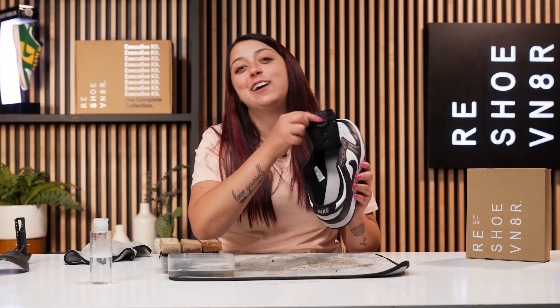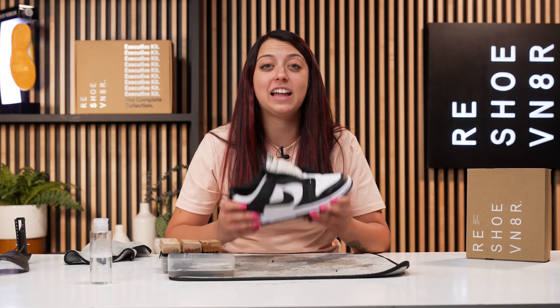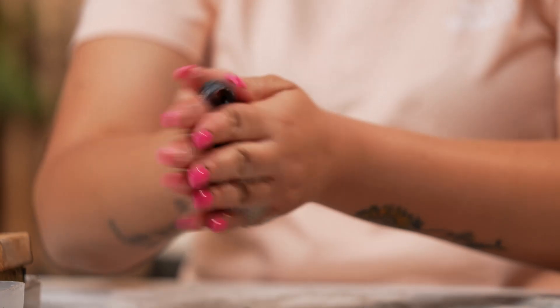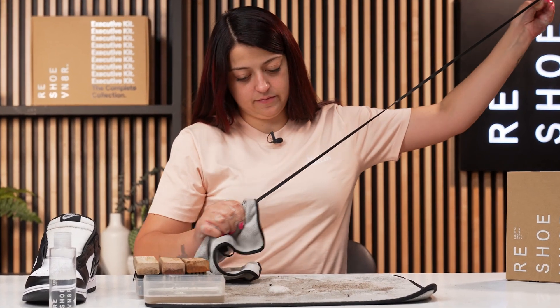Now that the entire shoe is cleaned down to the insole, we're going to go ahead and let this sit outside to dry. We do recommend about 24 hours for it to dry, but since we live in Arizona, this shoe should be dry in no time. Before I take this outside, I wanted to talk about my thoughts on the sneaker. I do really like this sneaker — it's neutral, easy to style, and it's just all around a nice shoe. However, I definitely wouldn't pay the resale price that they're asking for these right now. I almost forgot about my favorite part of this cleaning, the laces. These laces have been sitting in this water since we started, so we're just going to go ahead and take them out, rub them between our hands, and they should be fairly simple to clean up.